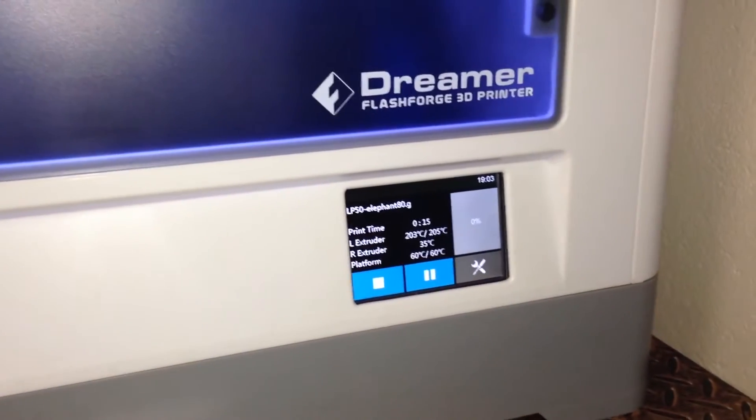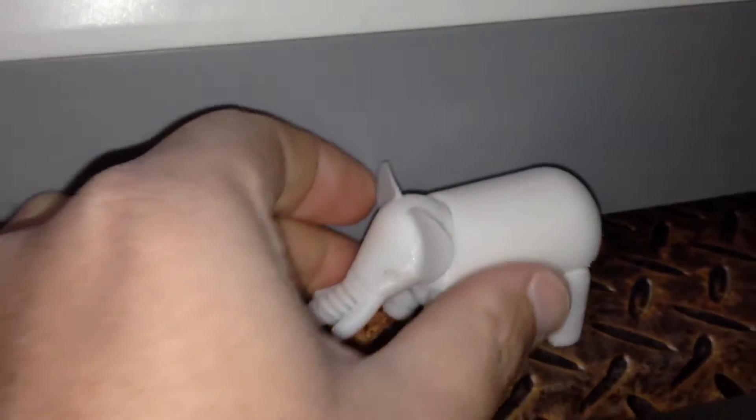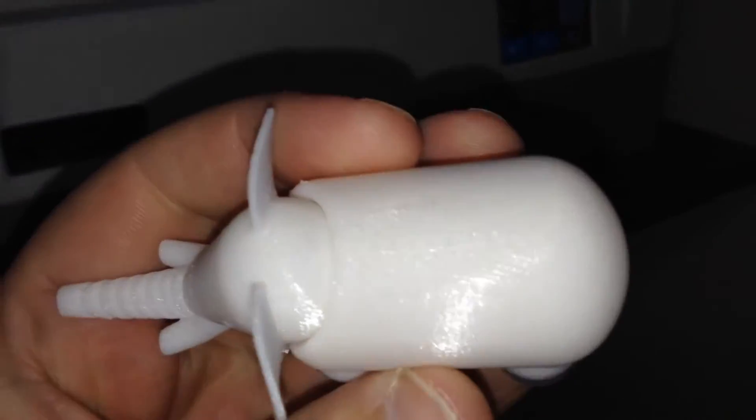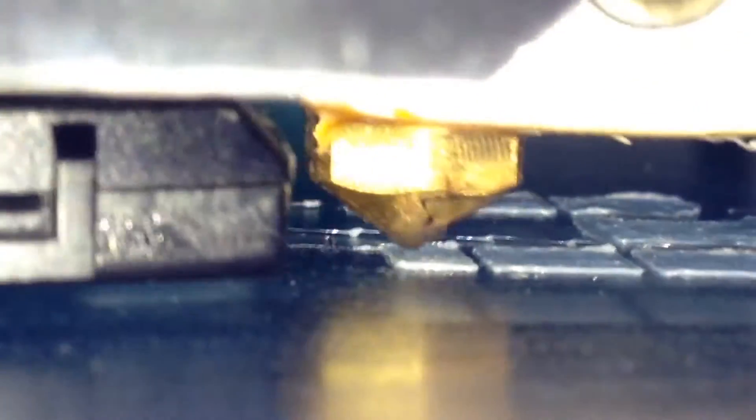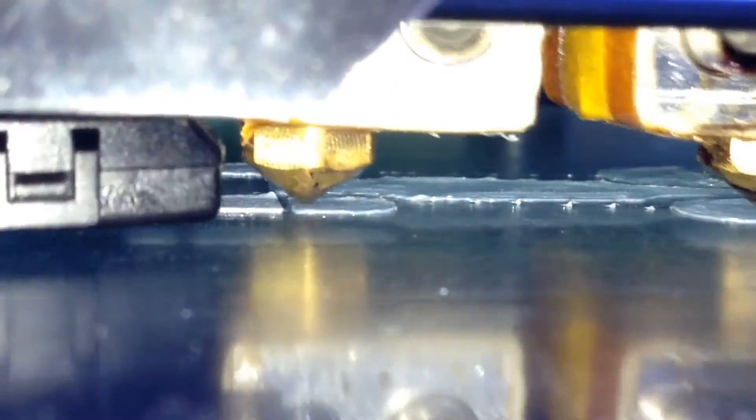Here we are again at the FlashForge Dreamer. Now I'm doing the elephant at 80 microns. Here's how the 200 micron elephant came out — that's 0.2mm. Now look at this: this is 12 layers of plastic and you can barely see it. It took 4 layers of plastic before you could even tell that it was white. So this is what 80 micron prints look like.